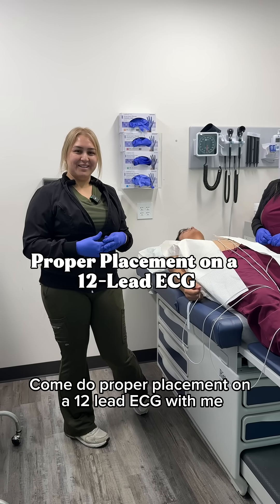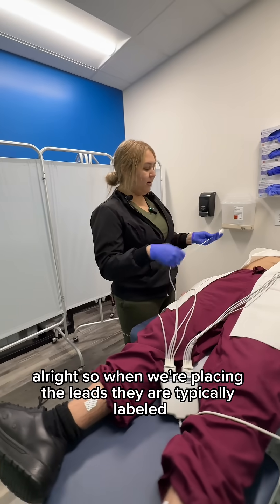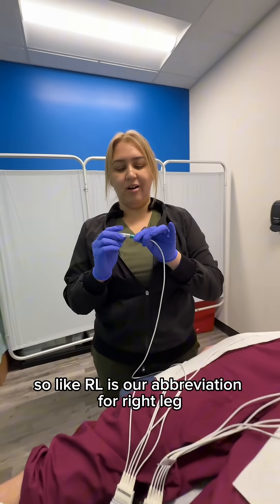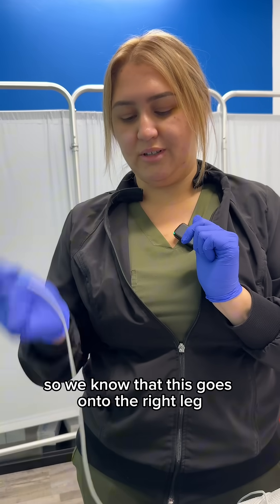Come do proper placement on a 12-lead ECG with me. When we're placing the leads, they are typically labeled — so 'RL' is our abbreviation for right leg, so we know that this goes on the right leg.